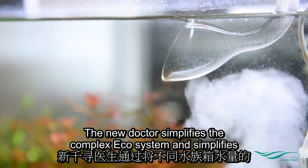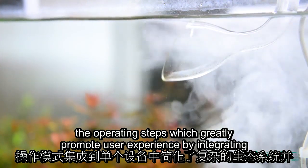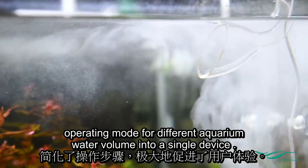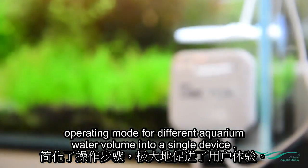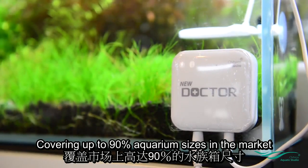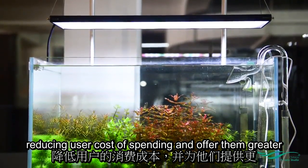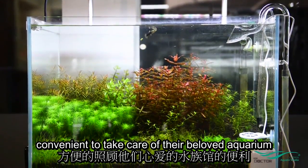The new Doctor simplifies the complex ecosystem and simplifies the operating steps, which greatly promotes user experience by integrating operating modes for different aquarium water volumes into a single device — covering up to 90% of aquarium sizes in the market, reducing user cost and offering greater convenience to take care of their beloved aquariums.